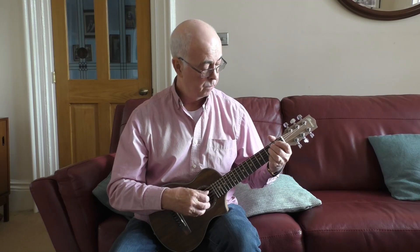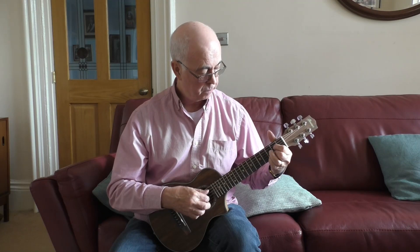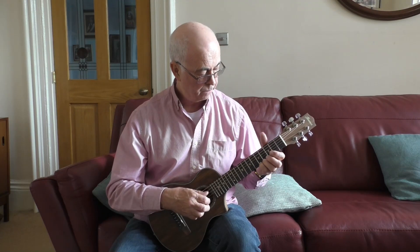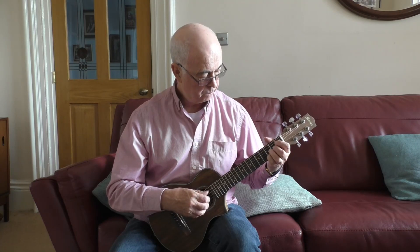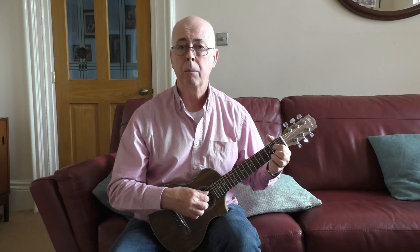So here it is played in A to A. Thank you.